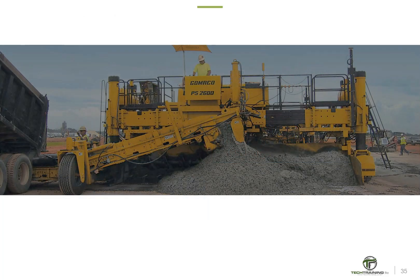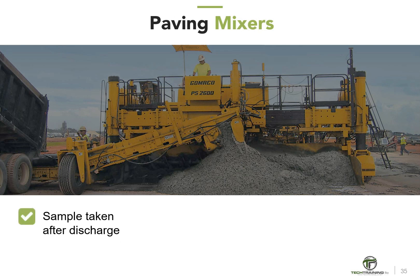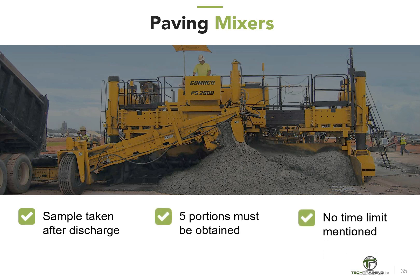Since open-top mixers use a procedure selected based upon conditions, the only mixer type sampled differently from the others is the paving mixer. The sample is not taken until after discharge; five portions — not two — must be obtained, and no specific time limit is discussed. Hopefully, this information will help you distinguish between the various sampling procedures.